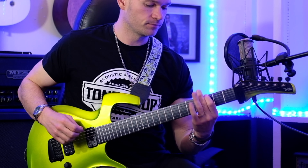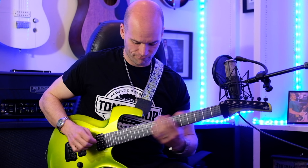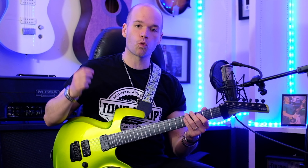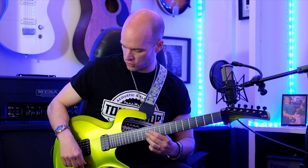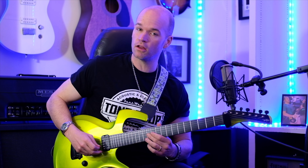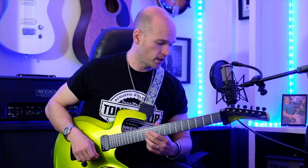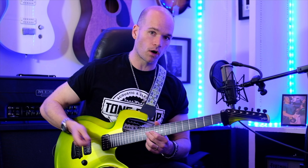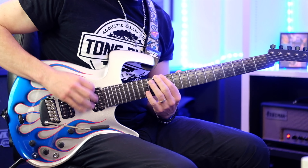In the next riff, we're going to play 12 and 12 on the third string and the first string. I'm going to use my middle finger for 12 on the third string, block the second string, and then use my third finger to grab the 12th fret on the first string. You want to use a whammy bar to do some vibrato like you saw in the intro video.